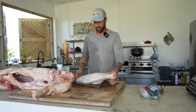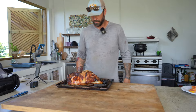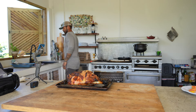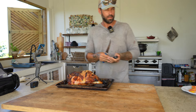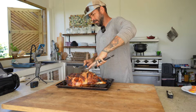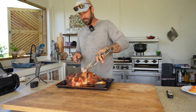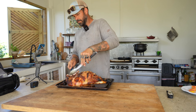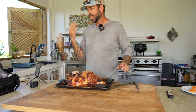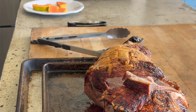Last step — cook it. In the oven. Here's the finished product of your man meal. Make sure it's nice and medium rare — just kidding. Cook the hell out of it. Done.